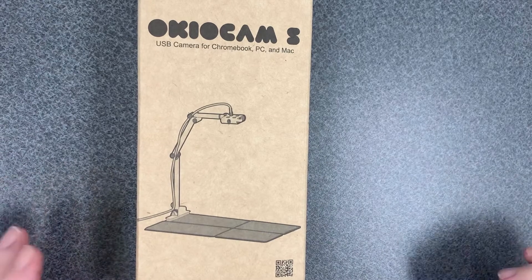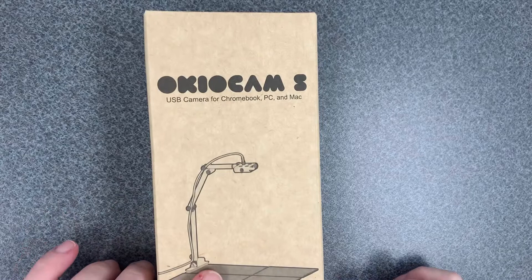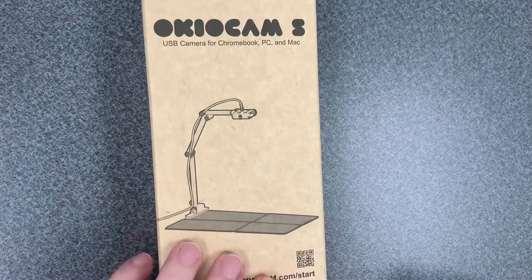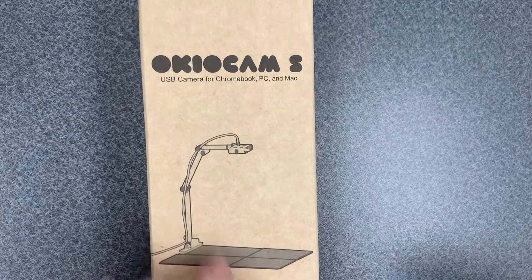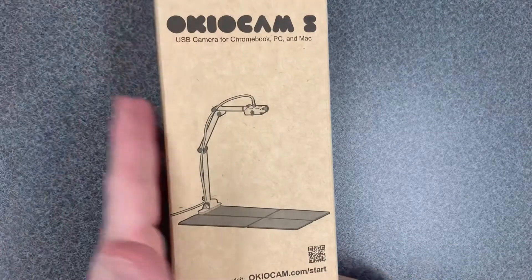I'm really excited about the video today. Recently I was sent a document camera from Okia Labs, and it came out over the weekend, so I just wanted to do a quick unboxing. I'll do a video later of the actual quality of the camera and how easy it is to use once I hook it up to my Chromebook. This is the box that it comes in — it's very small.